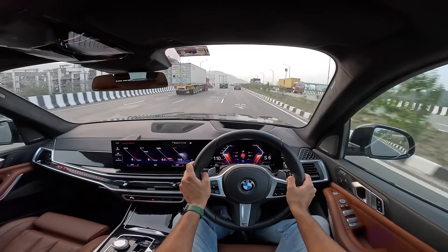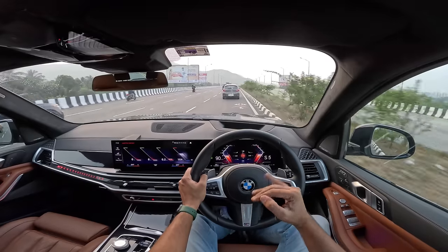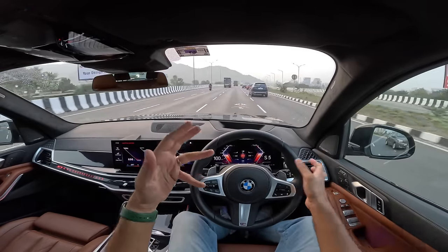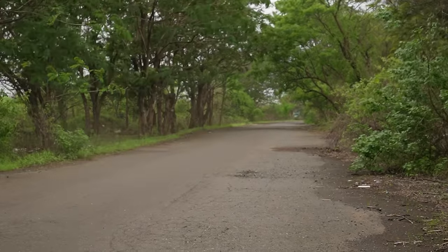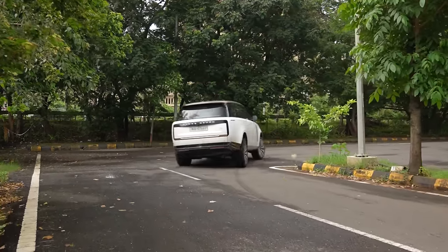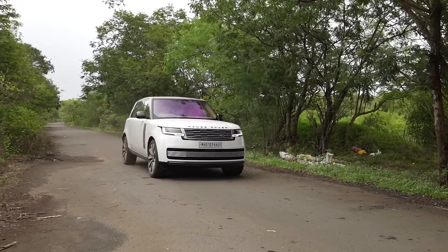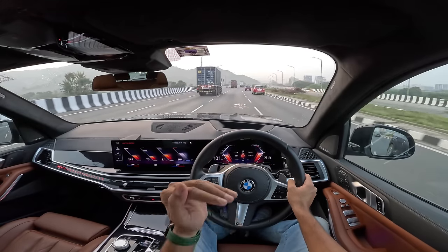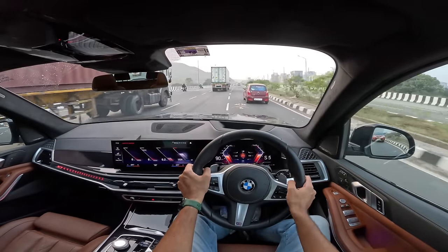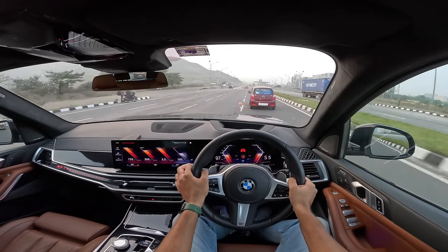So guys, this is my vlog of the fantastic BMW X7. I think this is by far the best SUV right now — better than the Range Rover because it's much cheaper, more reliable, and definitely drives way better. The X7 is that bloody freaking good. What a car, what an SUV — this is truly the 7 Series of SUVs. With the xDrive 40D the performance is really going to blow your mind.